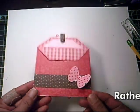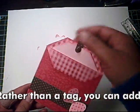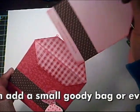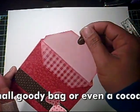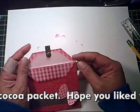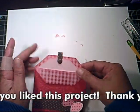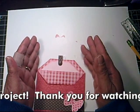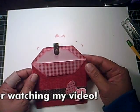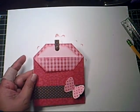I decorated the front of the pocket and added a little note on the tag, and that's it! It's a quick way to make a pocket and tag card. You can attach it to a card or just leave it as is and give it to someone. I hope you liked the tutorial — see you next time, bye!